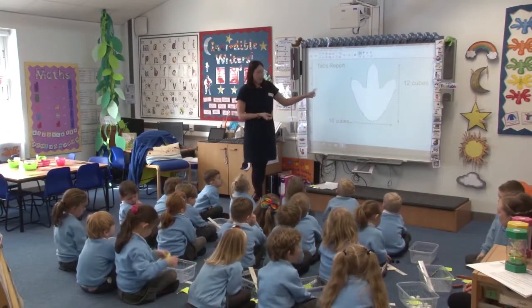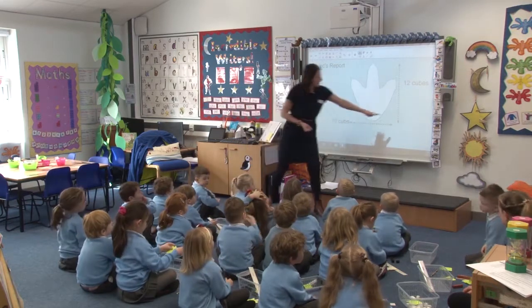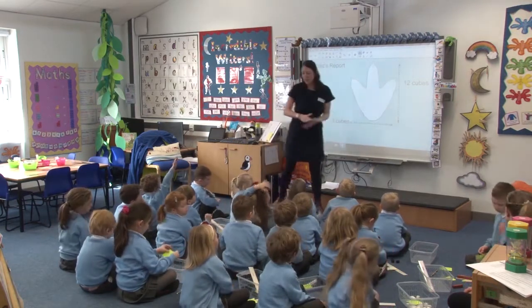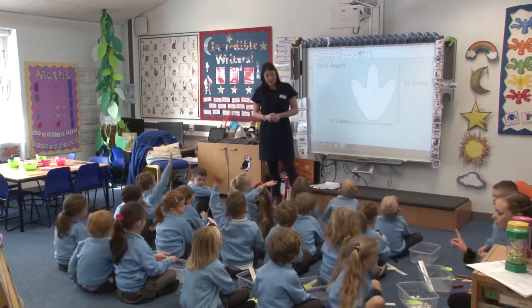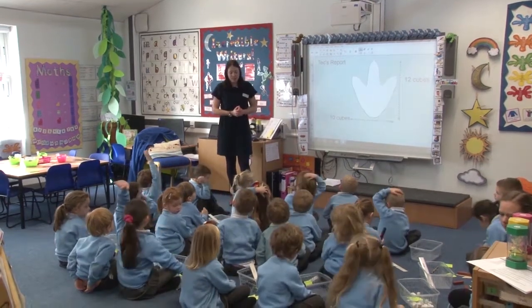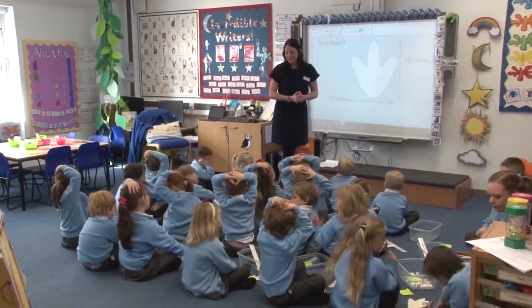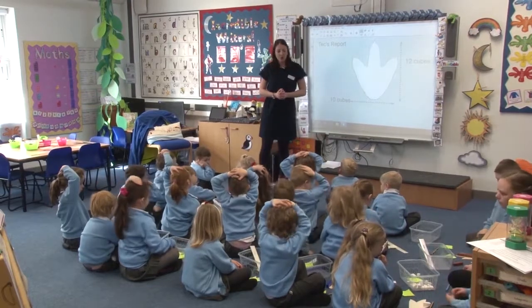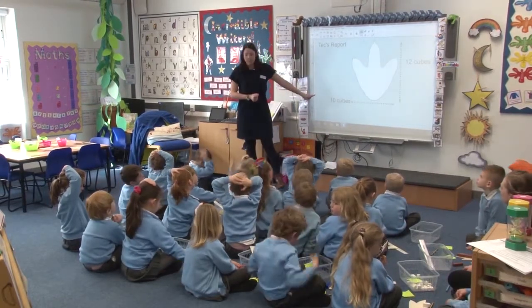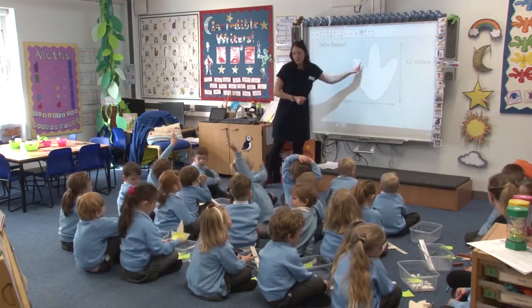Did anyone find the footprint Tech was after? He was after a footprint that was 12 cubes long. Put your hand on your head if your footprint was 12 cubes long. Quite a few of you — brilliant, well done, good measuring. Did anybody manage to measure the width of their footprint?